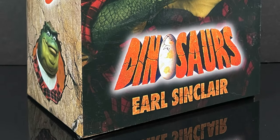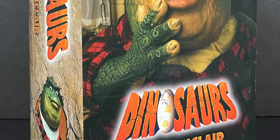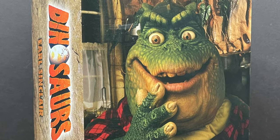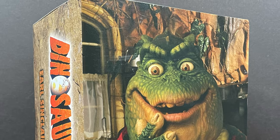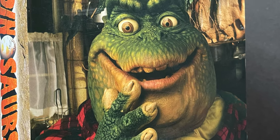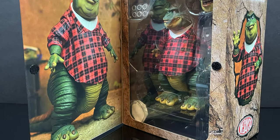Hey, welcome back everyone — Toy Shes here, and today I've got a little something different for you. I've been looking forward to checking these out for quite some time, nearly a year and a half since they were unveiled. The dinosaurs action figure line kicks off from NECA Toys with the one and only Earl Sneed Sinclair.